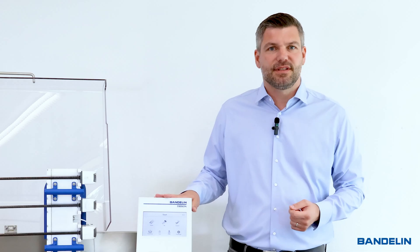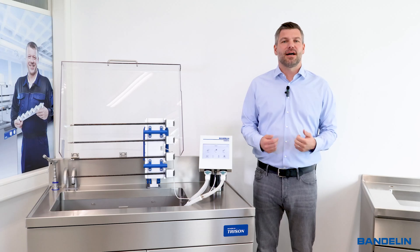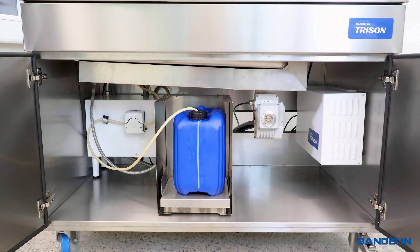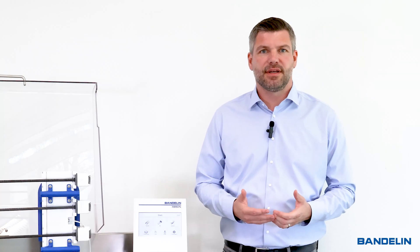No additional operating unit is required. The dosing unit is low maintenance and the canister can be changed in just a few simple steps. With the new accessories, the proven Treason system is now even more user-friendly, time-saving and safe. More Than Clean — Bandelin.